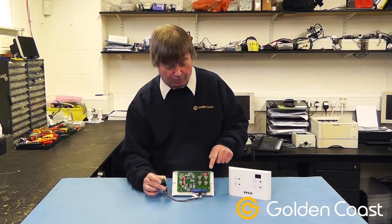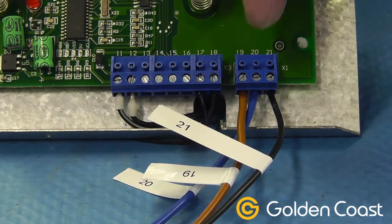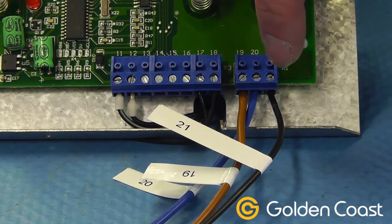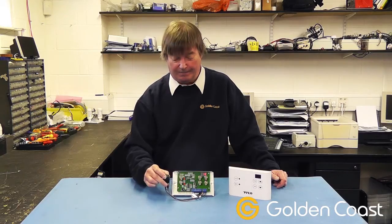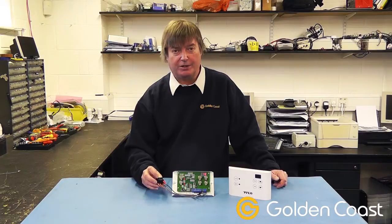They're fairly straightforward — they're on all the control panels on terminals 19, 20, and 21. That is a remote switch that can be supplied for the Tylo control panels. If you have any other questions regarding this switch, its connections, or any other applications where you want to remotely control the panels, please don't hesitate to contact us.